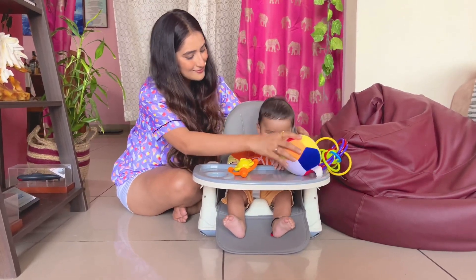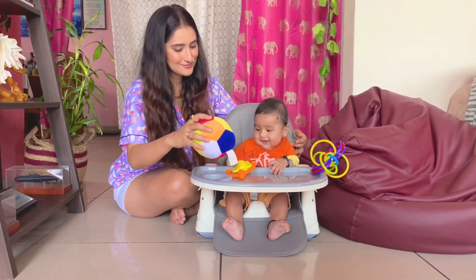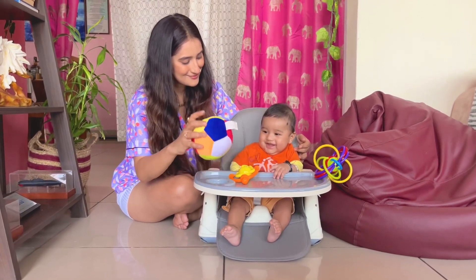This high chair is easy to clean, portable, space-saving, and cost-effective. So what are you waiting for? Grab yours!